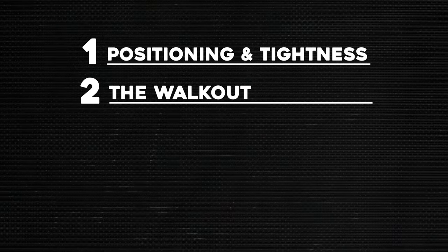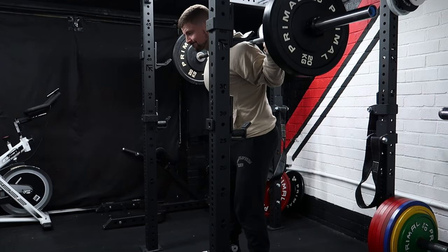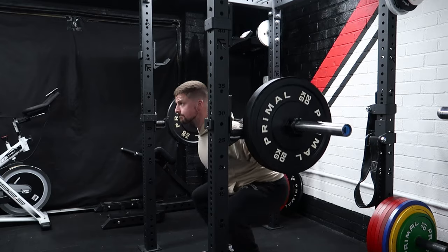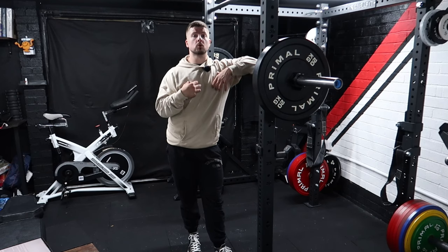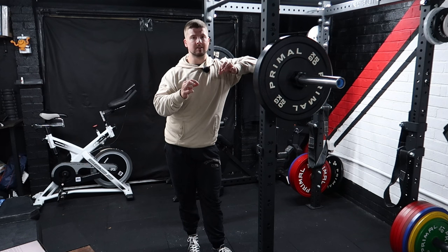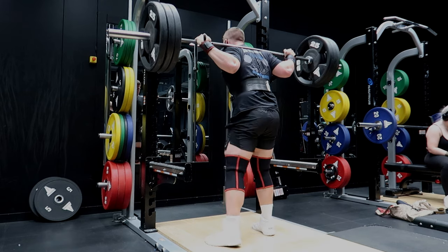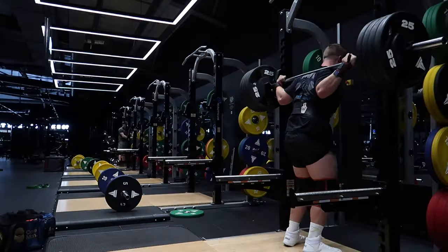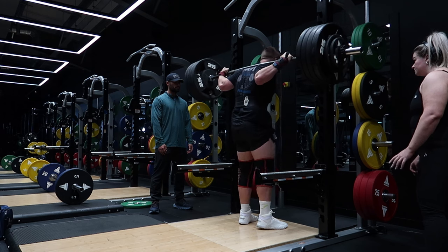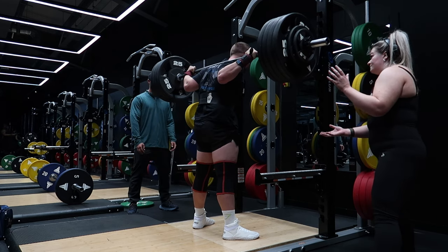Mistake number two is the walkout — when you've unracked the bar and you're walking out to your start position. So many times I see people take about a hundred steps, and all you're doing is leaking power. One of the greatest things I've personally learned about the squat comes from the greatest of all time, Ed Coan. He's a great advocate of minimizing steps and removing as many variables as you can. The only thing that should really change is the weight on the bar — everything else stays the same.